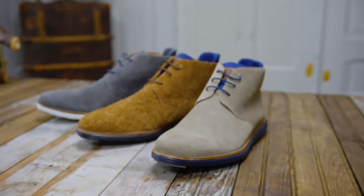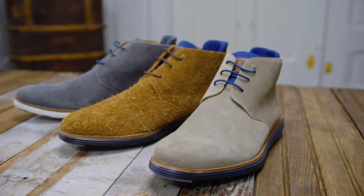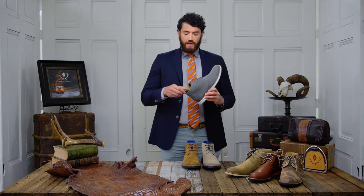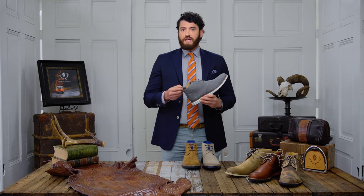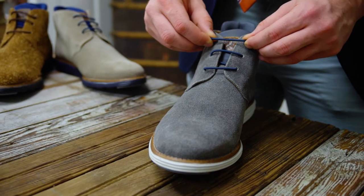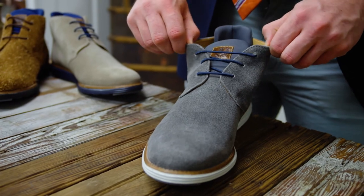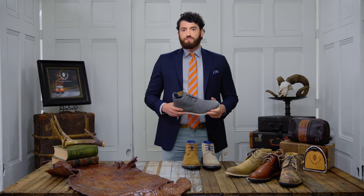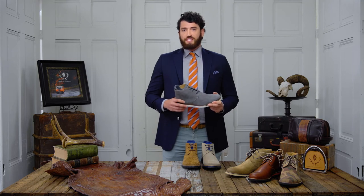Our goal with this shoe was to combine comfort with style. What we did is we put it on an ultra lightweight outsole. You've got neoprene for added comfort — you'll see that in several places in our line. And we added elastic laces, so you slip these bad boys on and they are ready to go. Don't be afraid to wear them with your favorite five pockets or jeans. Once you put them on, you might want to sleep in them.